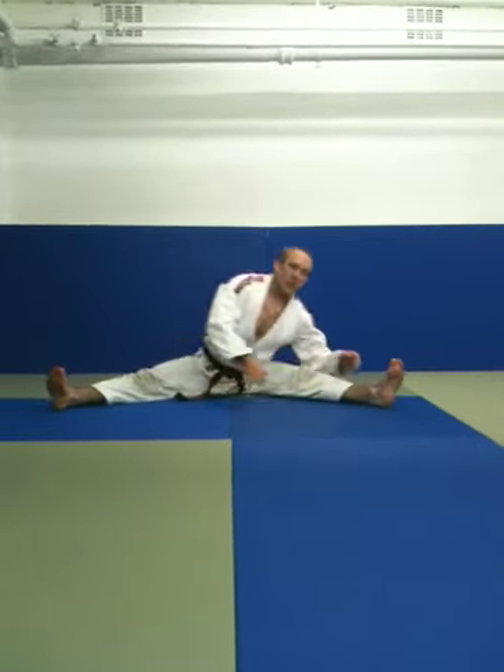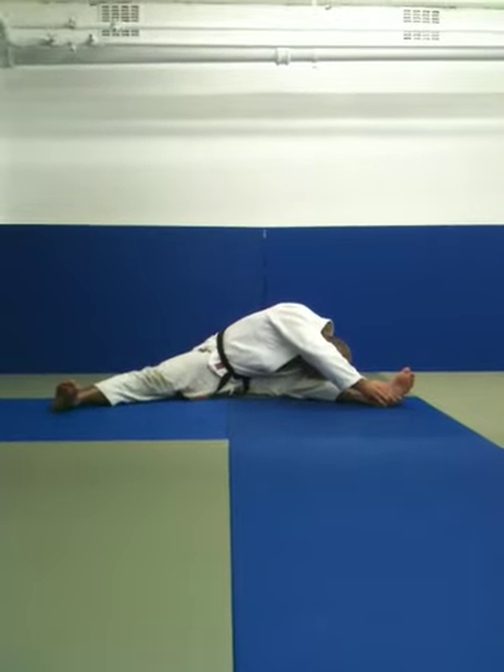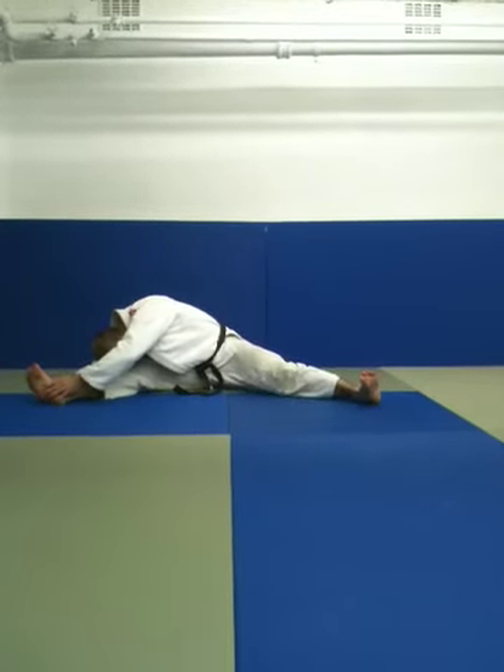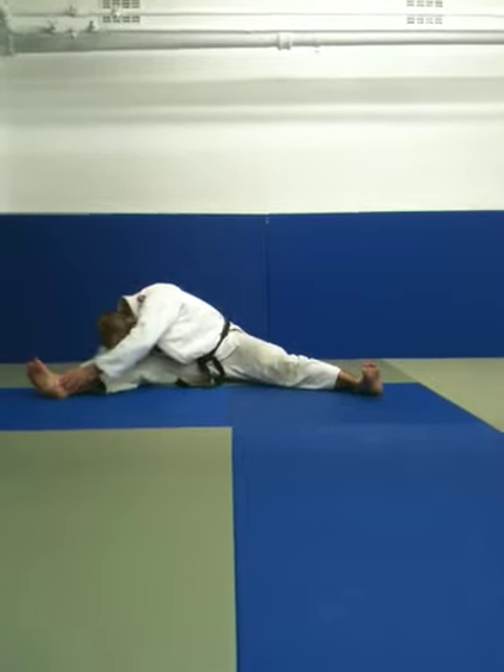Relax, deep breath in, and as you breathe out, down to the left. Relax. Deep breath in, as you breathe out, down to the right. Breathe in. Very good.